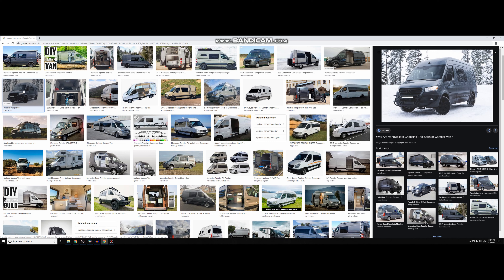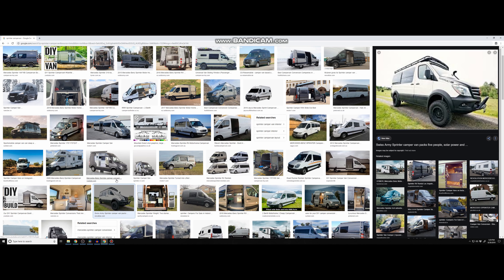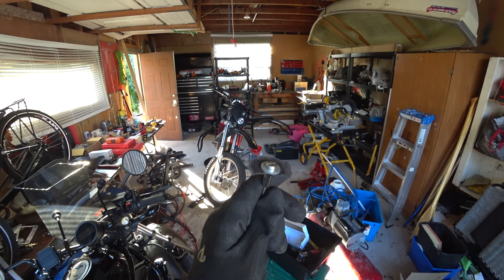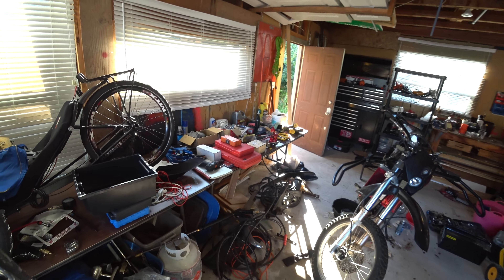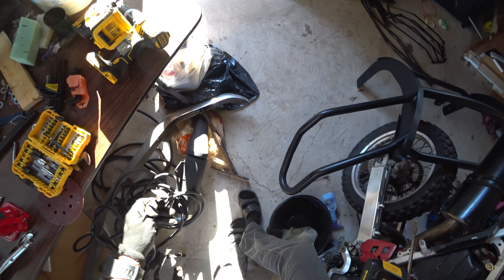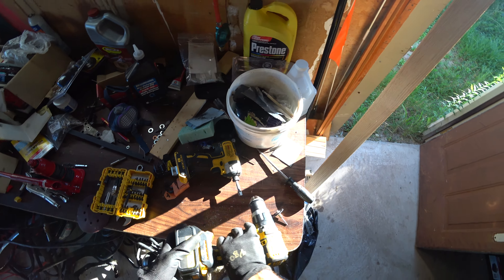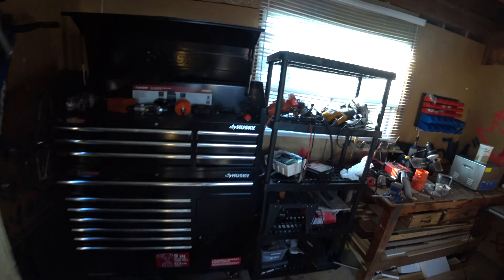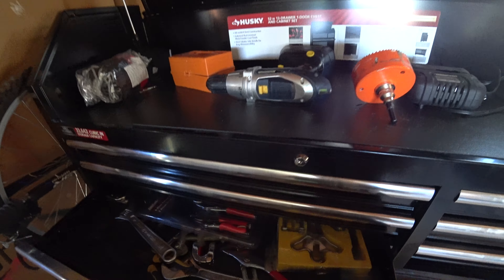But that's not the catch. The catch is I have never built a camper van before and I really don't have much experience doing this stuff. But I do like tools and I'm kind of a hoarder when it comes to tools. For the most part I don't know what I'm doing, but there's YouTube, discussion forums, Reddit, and just learning as I go along. I thought I'd document this whole process and share it with you.